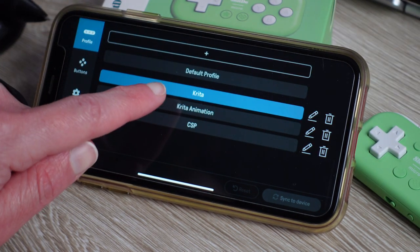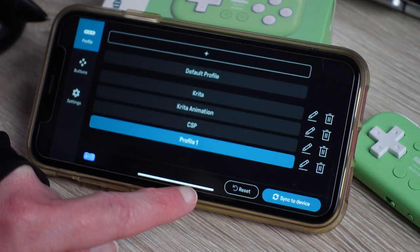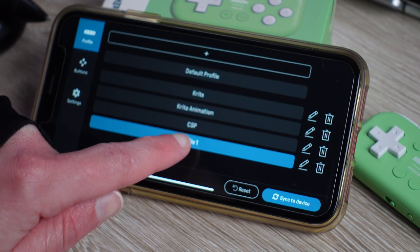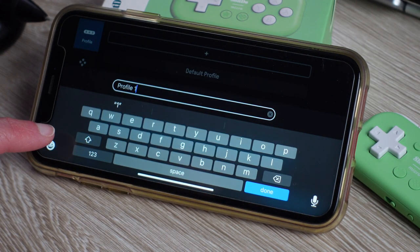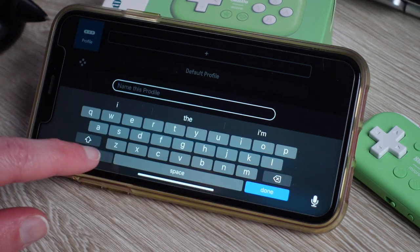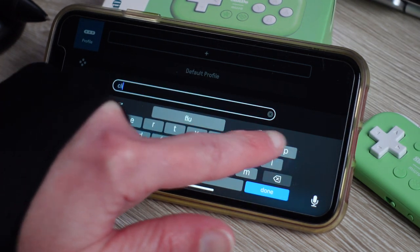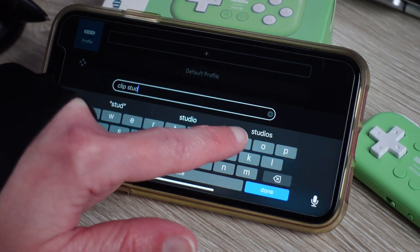One thing to note: the key labeling in the Ultimate software is for Windows, using the Windows key or super key. If you have a Mac, you'll want to look at the translation between Control, Option, and Command — basically Option and Command get swapped. That's something to know so you're not lost if you have a Mac and want it to work the way you want.